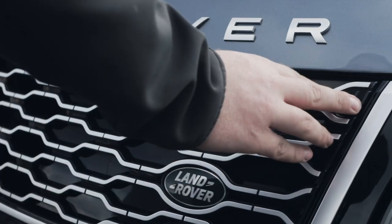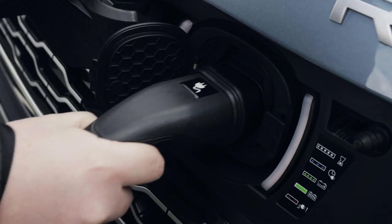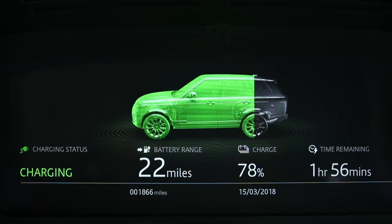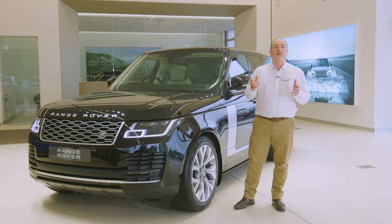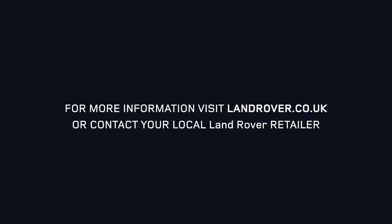PHEV models have a separate charging cover integrated into the front grille — just press to release the catch, which reveals a Type 2 charging socket. Plug the cable into the power first and then connect the car. An LED next to the socket will confirm the car is charging by turning green, and charging status can be monitored on the remote app. The engine will not start with the power cable connected. This video has really only touched on the essentials, so please make use of the iGUIDE app or videos on our YouTube channel to find out more, or contact your retailer with any questions. Thank you for your time and enjoy your time with the Range Rover.